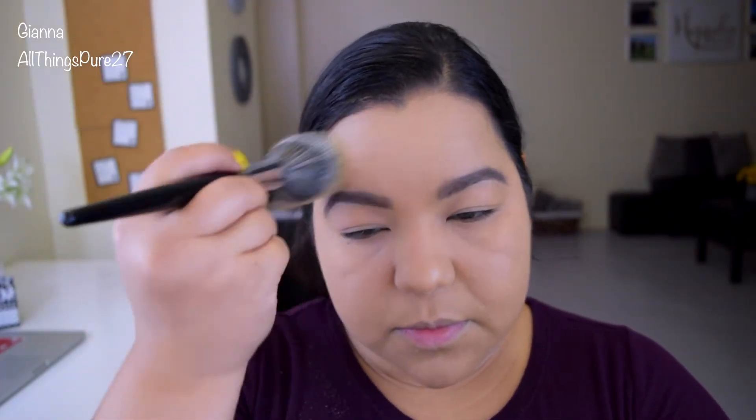I didn't apply any Fix Plus or any finishing spray. I just applied a light dusting of translucent powder and it still looks pretty natural. It's not sticky, it doesn't feel heavy on my face — I really feel like I'm not wearing much, and I do have powder bronzer and blush on.